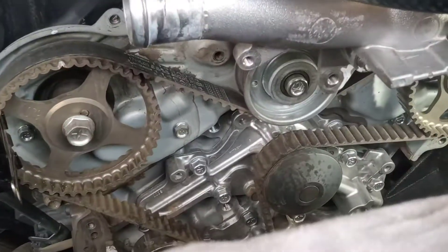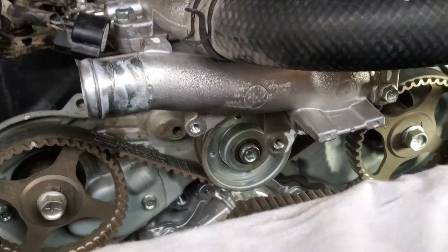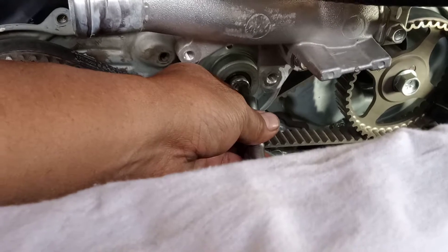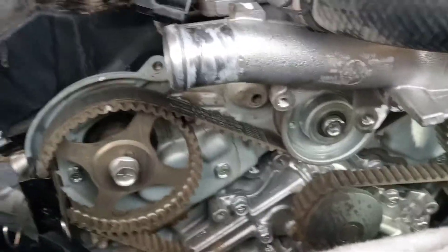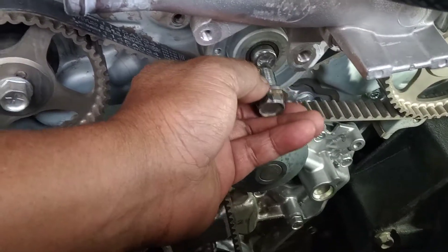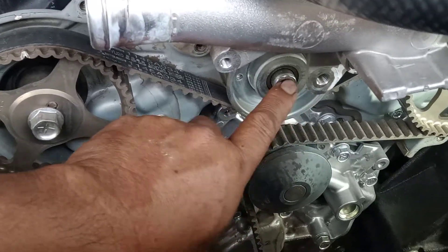This one is very hard to pull out because it requires a special type of allen wrench tool. The problem is here — sometimes this one is very, very hard to pull out. So I need to show my technique for how to pull it out without welding.